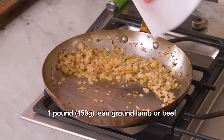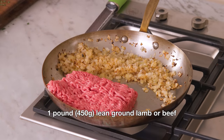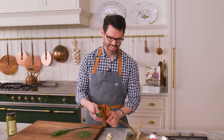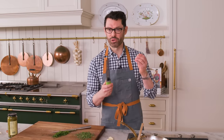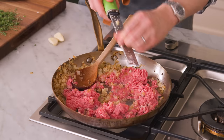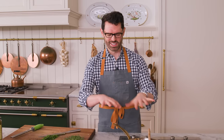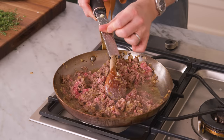Now we're gonna add our one pound of ground lamb or beef, whatever you're using. Mix that in. And while that's browning, I'm gonna grate my three garlic cloves right in. The nice thing about using lamb or beef here is that there's so much fat in the meat — it's really gonna give you nice tender little bits, and that's gonna soak through the onions and give you a ton of flavor.